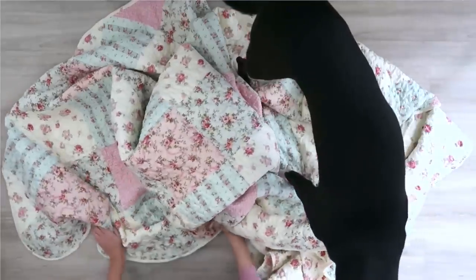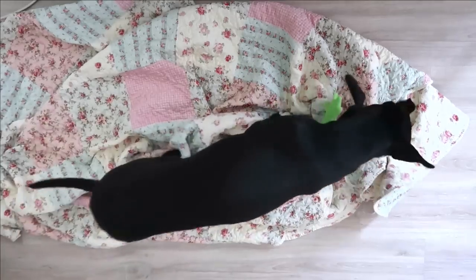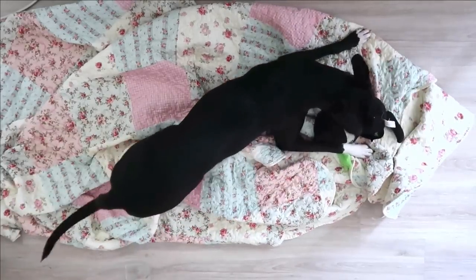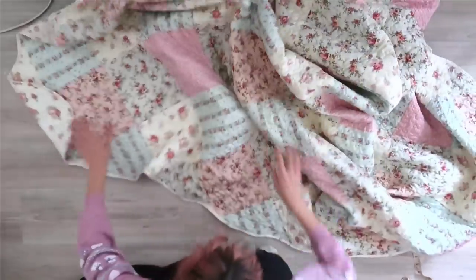Basil just really loved this quilt. I'm not going to make her a little matching jacket in this video, but it might be something I make on TikTok, so you can always follow me there if you'd want to see something like that.